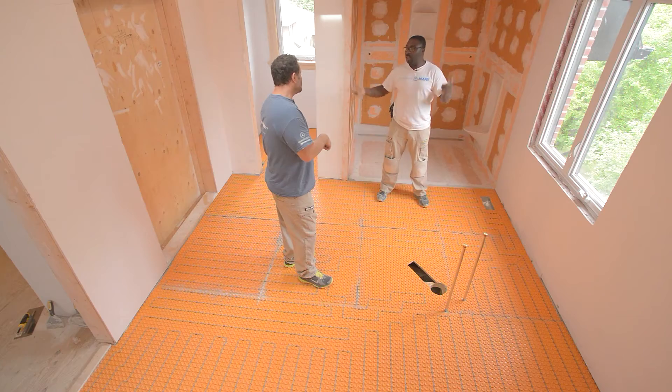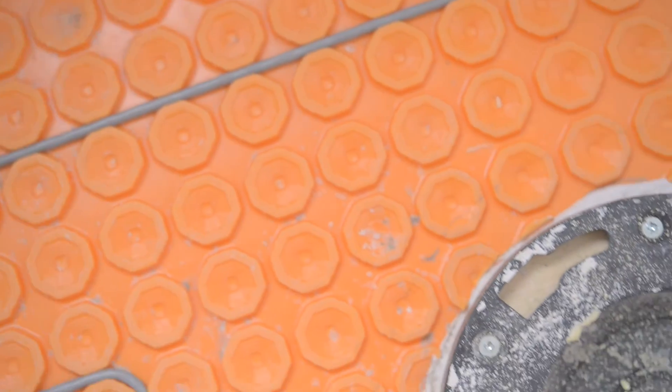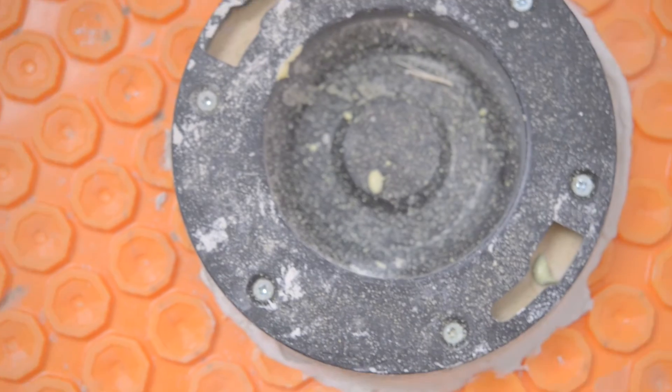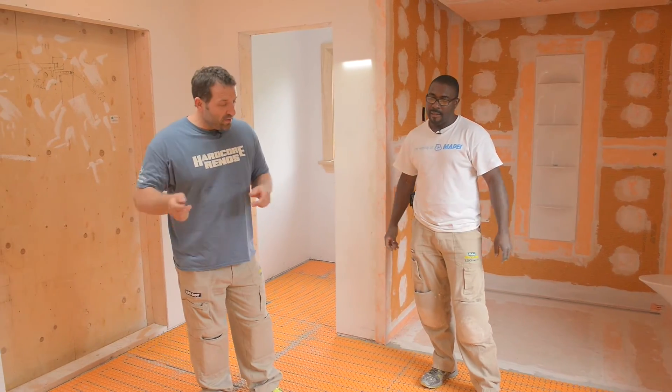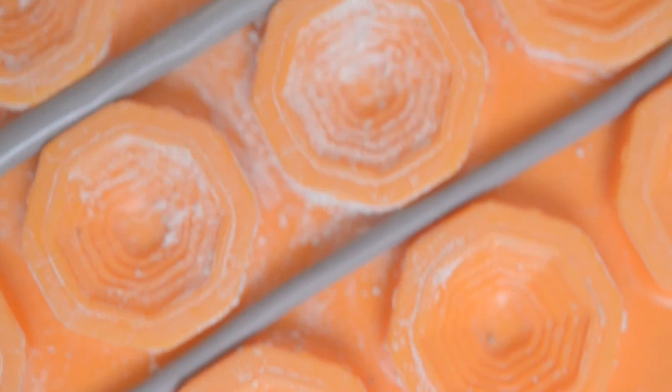This is 128 square feet, so this is the biggest area that we've ever installed a heated area. If it were a competitor's heated floor mat, we would still have all the areas that don't have any heat that would need to be leveled up to match it.